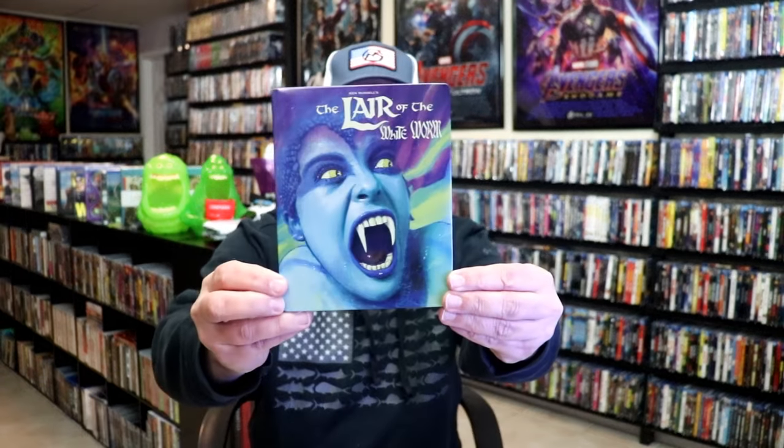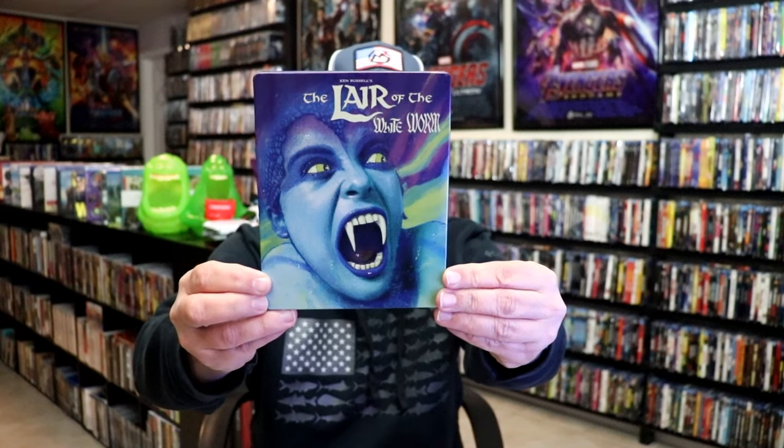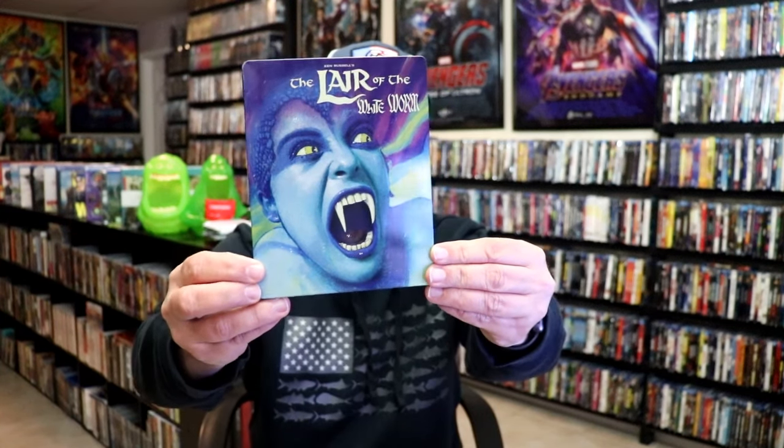I'm going to go ahead and remove this from the wrapper and take a close look at this steelbook. Okay, got the wrapper off and the j-card removed. Here's the front of the steelbook. It is a lightly gloss steelbook with no embossing or debossing. Really interesting looking image there.